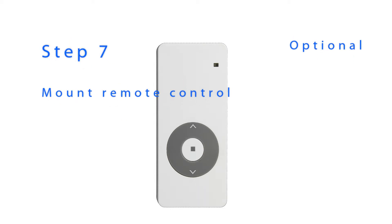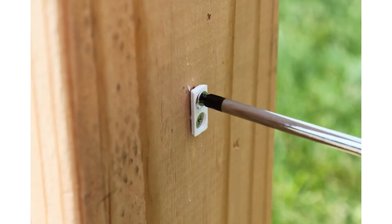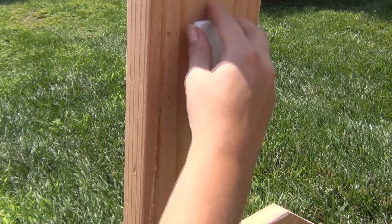Your shade includes a remote control holder that allows you to mount your remote control to a wall or beam. Note: if you mount your remote control outdoors, make sure the remote is never exposed to water or direct sunlight. The remote control is not waterproof. To complete this step, you will need the remote control bracket pictured here. Using the two remote control bracket screws, install the bracket with the narrow side against the wall or beam. Now slide the remote control holder over the bracket. You can now place the remote control into the holder.